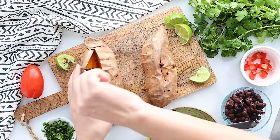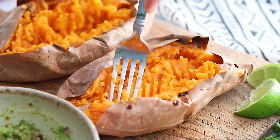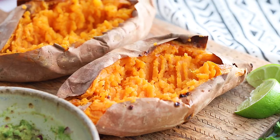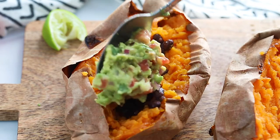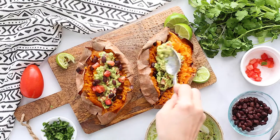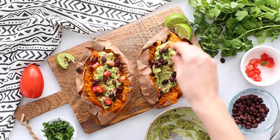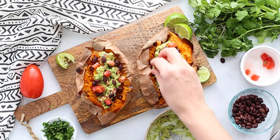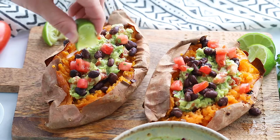Just like with the last one, we are going to cut open our sweet potato and mash the inside very thoroughly before adding any of our toppings. Then I like to put a layer of black beans on the bottom and then a good portion — about half of the guacamole — before adding more black beans. Then, optionally, I add more tomato, more onion if I have it, and an extra squeeze of lime juice.